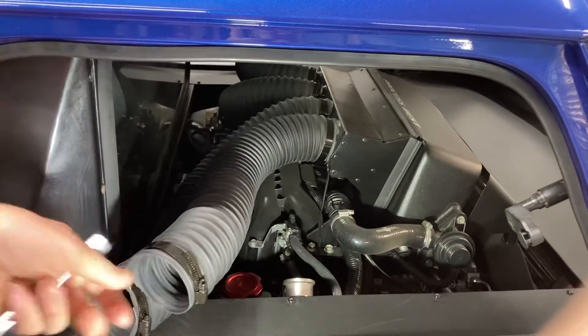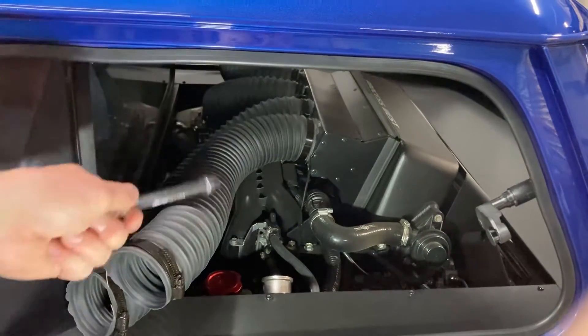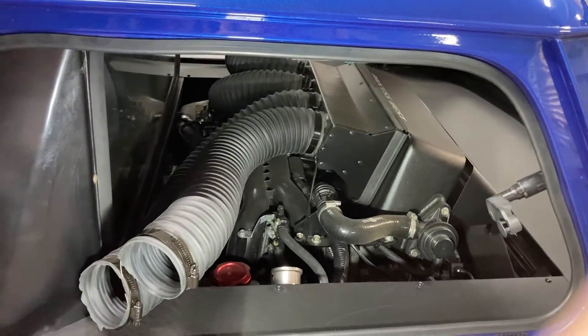Just want to remove these — they're literally just two clamps again, just over here. Undo those two clamps, pull it off and get full access to the engine, if I need to.